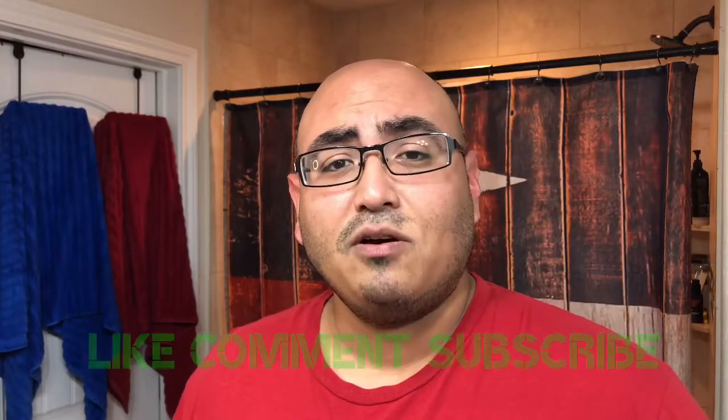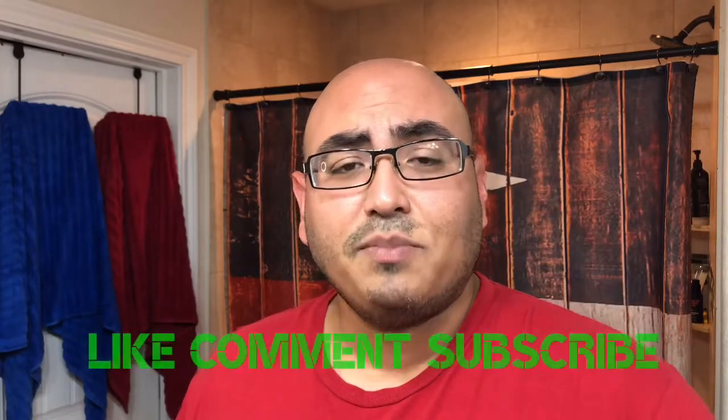Welcome to another video here at Rick Shaves. Before I get into the video, don't forget to hit that like button, comment down below, subscribe to the channel, and hit the bell notification for all future videos.